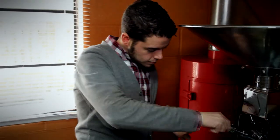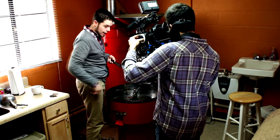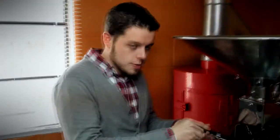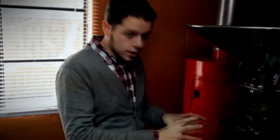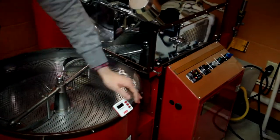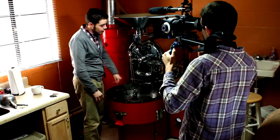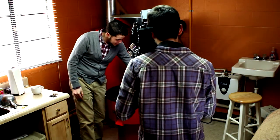I can pull beans out of the roaster and it'll give me five or six beans so I can see the precise color of the beans so I know exactly when I need to pull it out. And then over here, I have two different thermometers I read off of — one that measures the beans and one that measures the outside temperature. I need to make sure both of those are going at the right time. I have my trusty timer right here to make sure it's all happening at the right time.